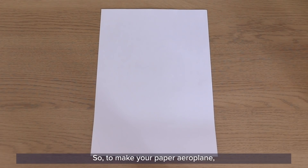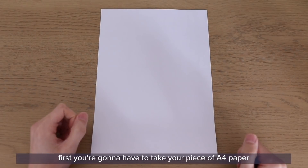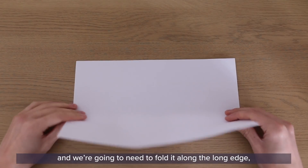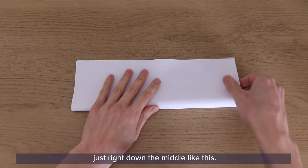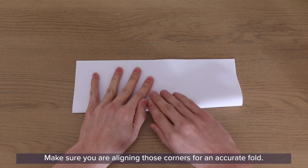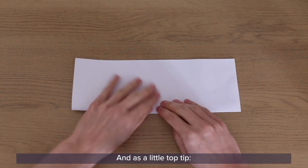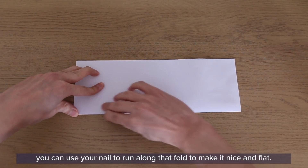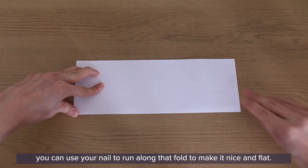To make your paper aeroplane, first take your piece of A4 paper and fold it along the long edge, right down the middle. Make sure you are aligning those corners for an accurate fold. A little top tip: you can use your nail to run along that fold to make it nice and flat.